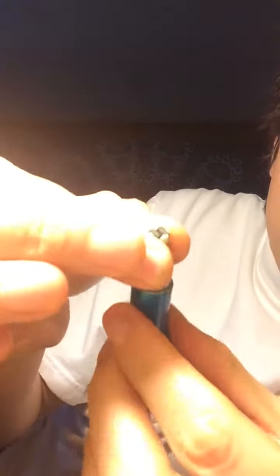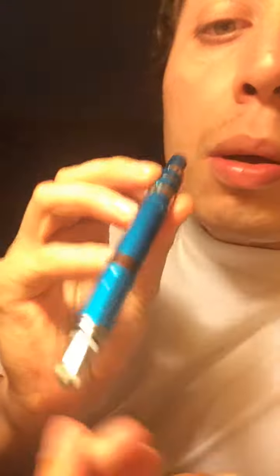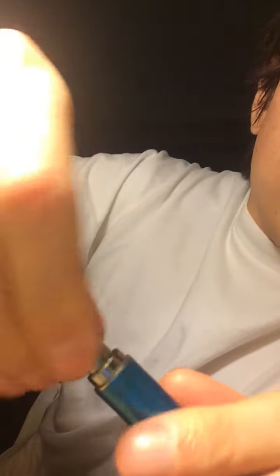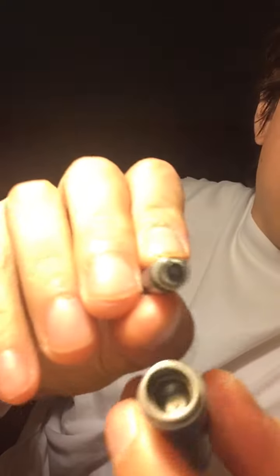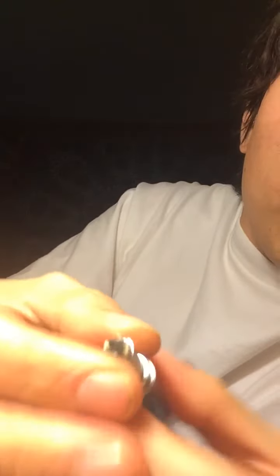I've been running dabs through it and it just crapped out on me. I don't want to over-tighten it or anything, but it's on there. The battery is charged. There's no heat. I cleaned the inside and all that, made it like brand new. It was working and it just stopped working — and it would work, then stop over and over.